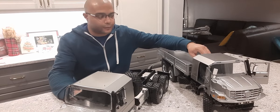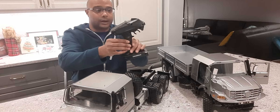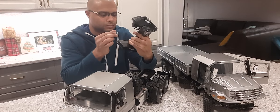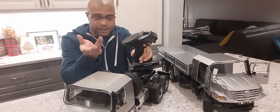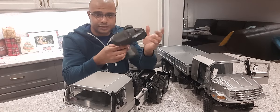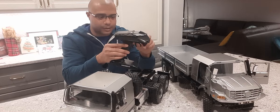This tractor version comes with the RC4GS transmitter, whereas the standard truck comes with the Dumbo RC transmitter, which is actually a good one — just not as high-end as the RC4GS, but good nonetheless.